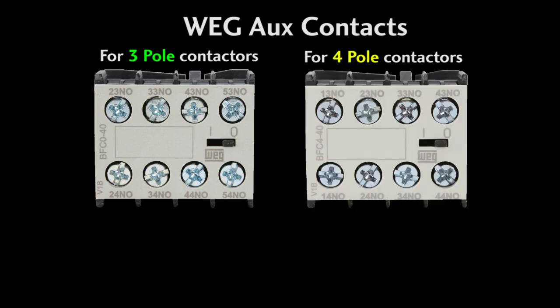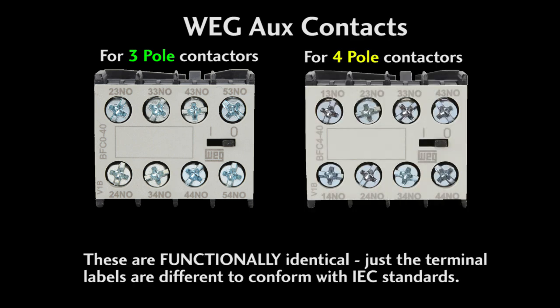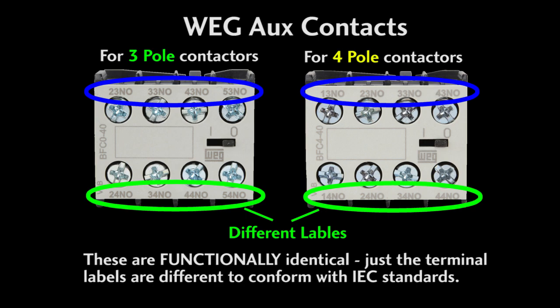Note that there is one set of aux contacts for the 3-pole contactors and a different set for the 4-pole contactors. Honestly, they are functionally identical — they fit the same hole and do the same job. The only difference is the terminals are labeled differently, and that's so they comply with the IEC standard.